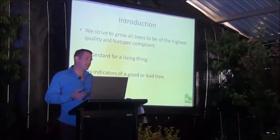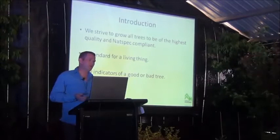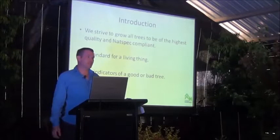If it does comply, it keeps going through the system. If it doesn't comply and it's a real non-conformance, it's actually thrown out. If it's a minor non-conformance, depending on what it is, it will continue to be potted through but the tree is marked on the bag as non-conforming. That way, if we've got a client who absolutely wants a conforming tree, we can differentiate which ones are 100% Natspec and which ones might have a minor non-conformance that might be okay in most situations.